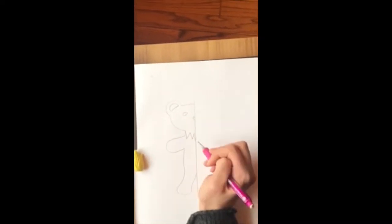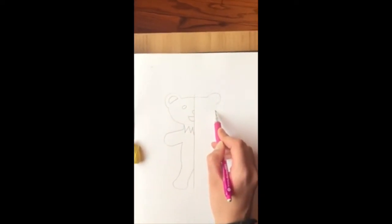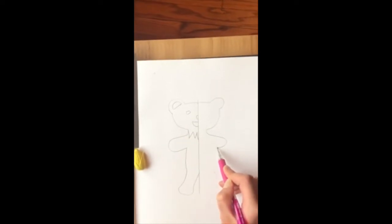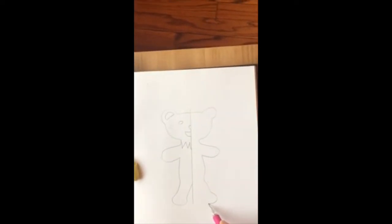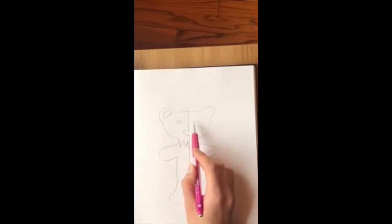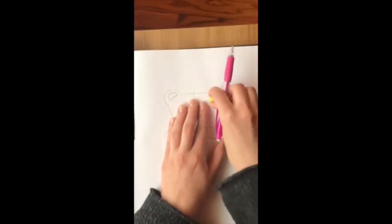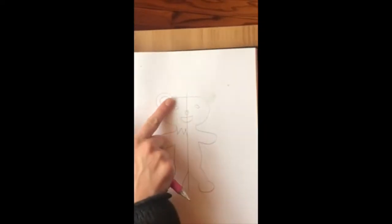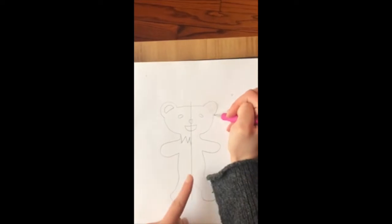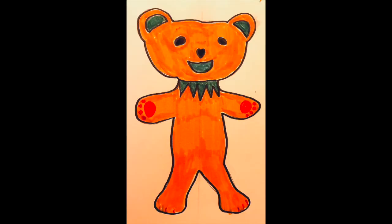Notice how I'm only drawing on one side of the line of symmetry first. When I'm done with one side I'll flip it over and draw the other side, practicing my symmetry. This video is going really fast, but make sure when you're actually drawing that you take your time. Don't worry, mistakes happen. That's okay. When you are done you can color it in.